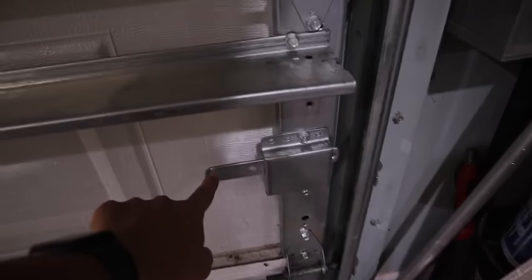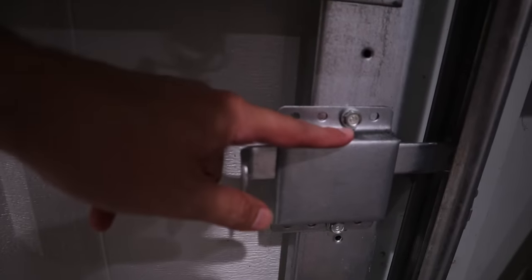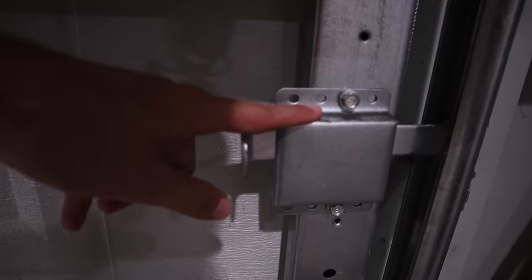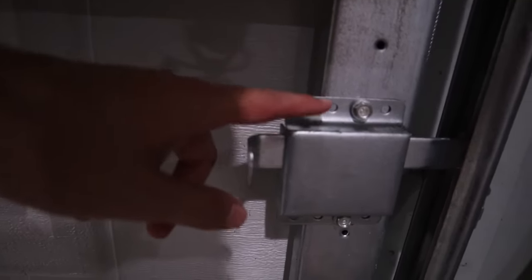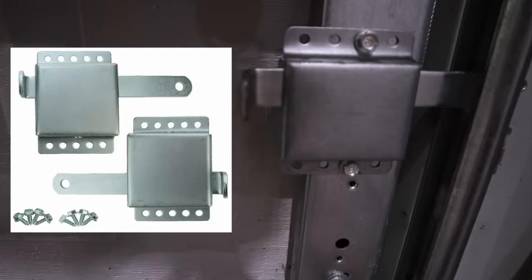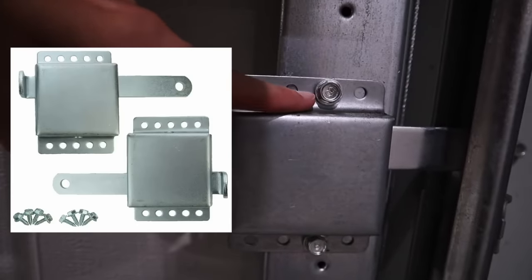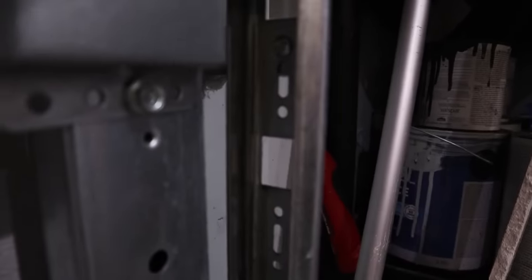Garage doors will also often have locks on them that lock into the rail itself. These are a nice safety feature, especially if you're going to be away from the house for a while. A lot of garage doors already have these, or they may be in the center where you twist them. If you don't already have one, you can easily pick one up at your local home improvement store — they install with just some bolts on the top and bottom, and pretty much all rails already have these notches knocked out for that latch to lock into place.